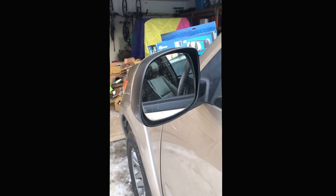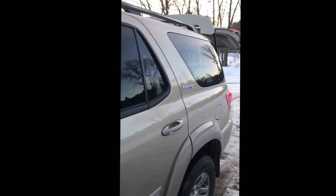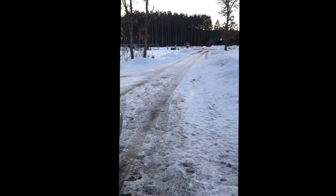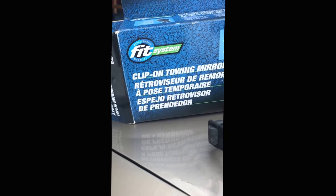Hey, real quick video here. If you're going out this summer and you're looking to pull a camper, I've got a 2006 Toyota Sequoia here and I'm gonna be pulling a camper once the snow melts, which might be a while. In any case, I'm out here on my driveway and I bought this clip-on towing mirror from Fit System.